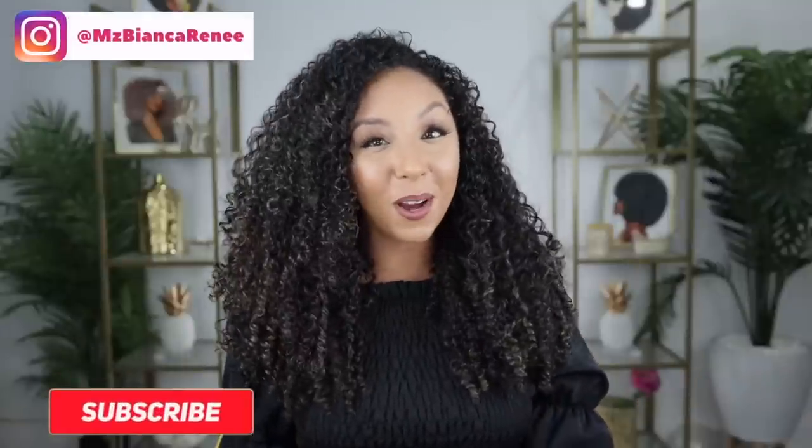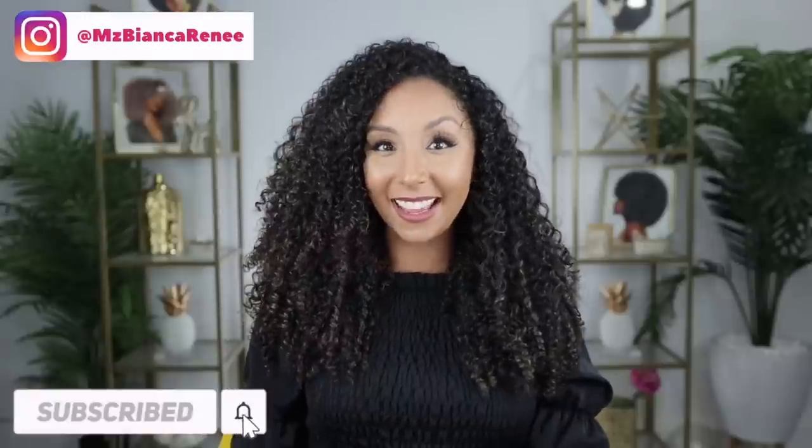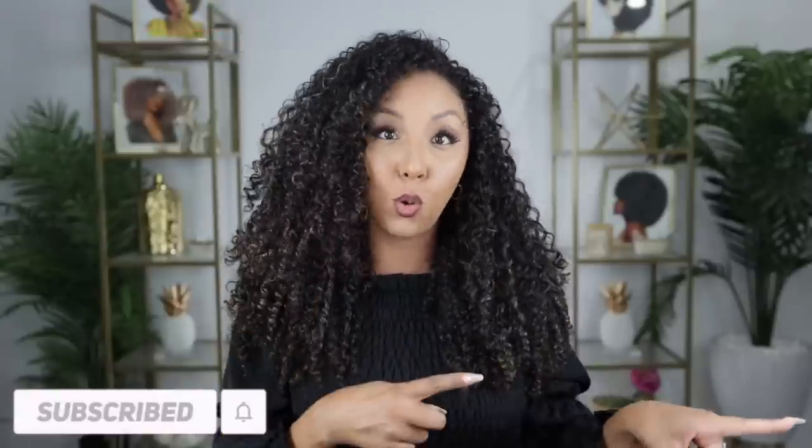Hey curl friends, I'm Bianca Renee and you're watching Bianca Renee Today. Today we're taking it back to school — well, at least for me. It's May, graduations are approaching, and many of you wrote me asking what to do with your curly hair and your grad cap.